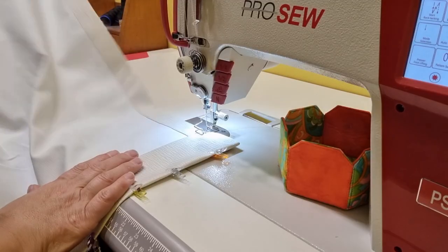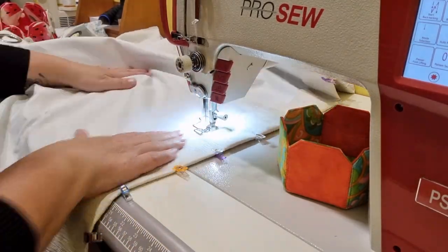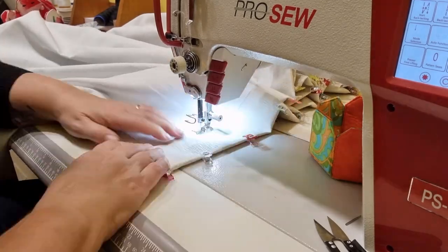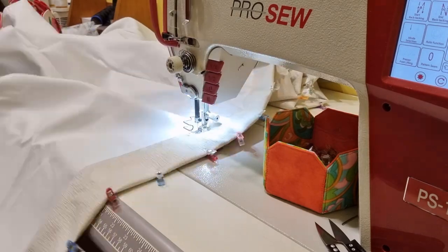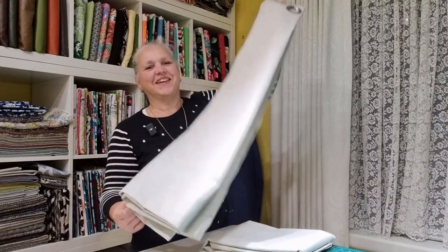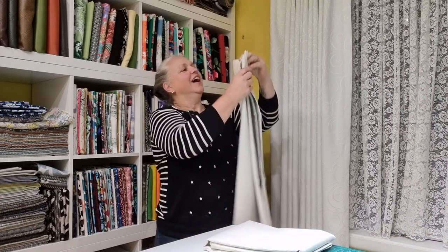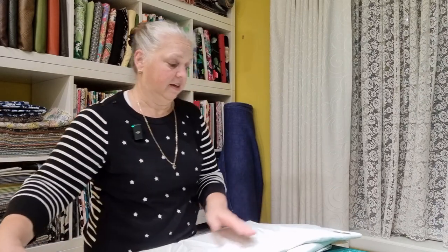This is my favorite part of doing curtains — when you get to the end. After just six minutes of sewing, the job is finally done. There are the finished curtains — this is just one of them. I've gone and pressed the bottom so it sits nice and flat now, and both curtains have measured out nice and evenly as well.